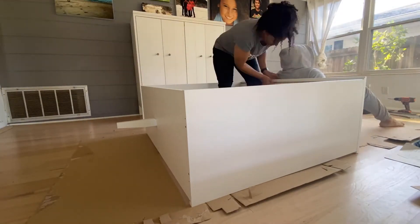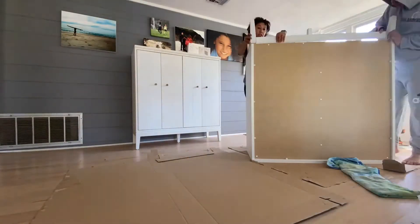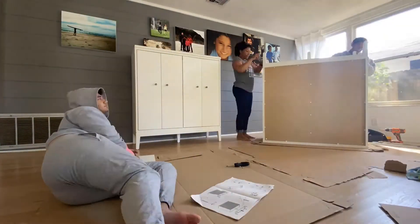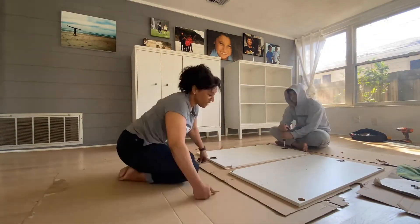Tips: empty and clean the room, have at least one person with a good attitude to work with, always build on the cardboard, and follow the easy instructions. This took about 2 to 2.5 hours per cabinet.